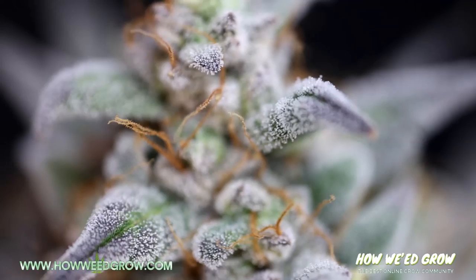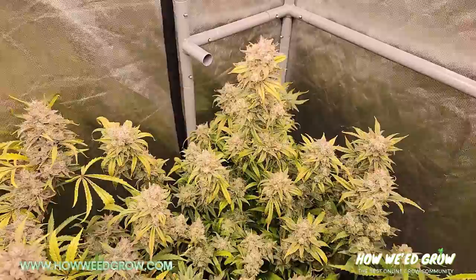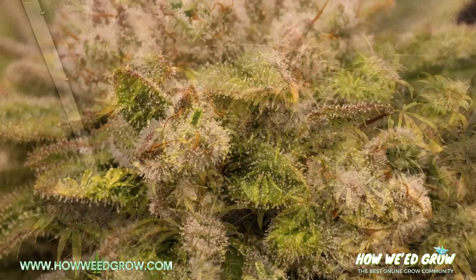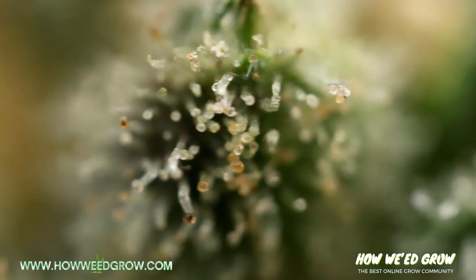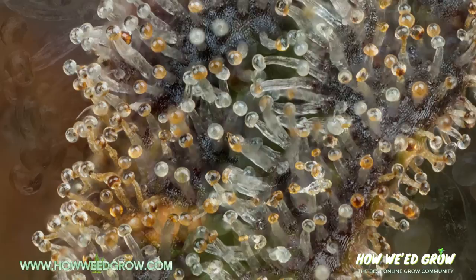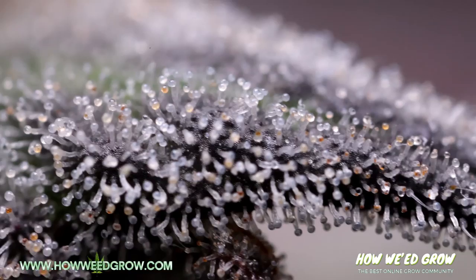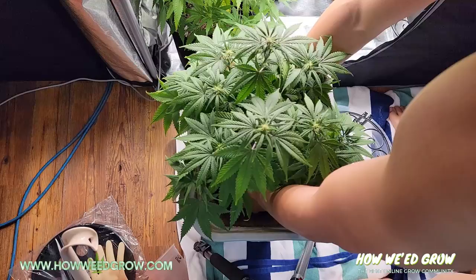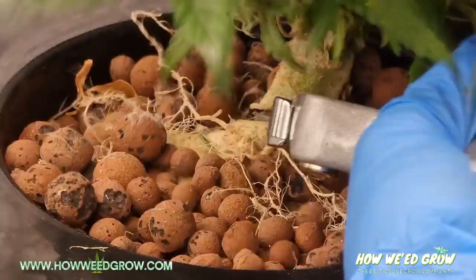At this point, this is where you make the decision on when to harvest based on what type of high you prefer. Similar to the difference in indica and sativa strains, trichome colors also have different types of highs. If you want more of a head high, a milky trichome is what you should aim for. If you want more of a full body, couch lock type high, wait until about 50% of the trichomes look amber. Amber trichomes just means that THC has converted to CBN, so the psychoactive effects are more numbing and for pain relief. Personally, I prefer a cerebral high, so as soon as I see all milky trichomes, I start to flush my plants, which means to feed it just plain water to flush out any remaining salts in the soil. I'll do this for about 10 days before I finally chop my plant and move on to drying.